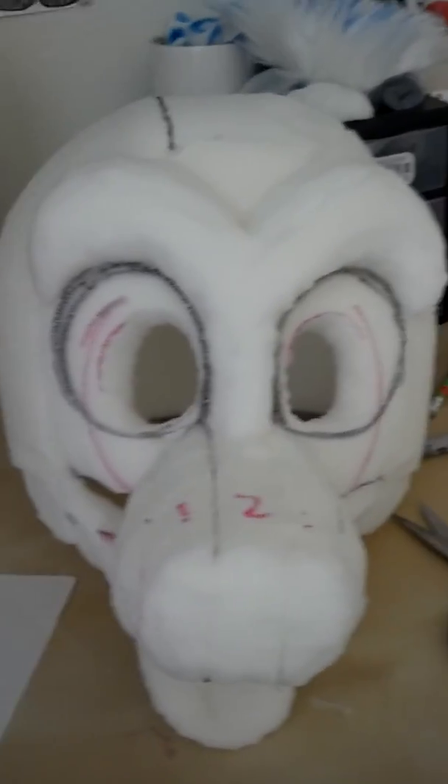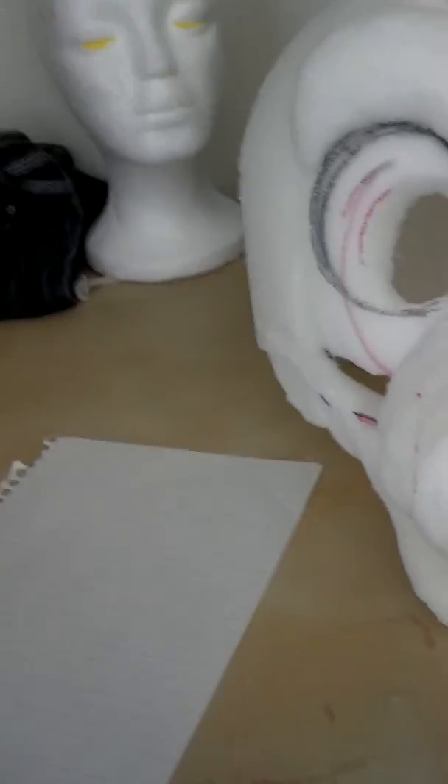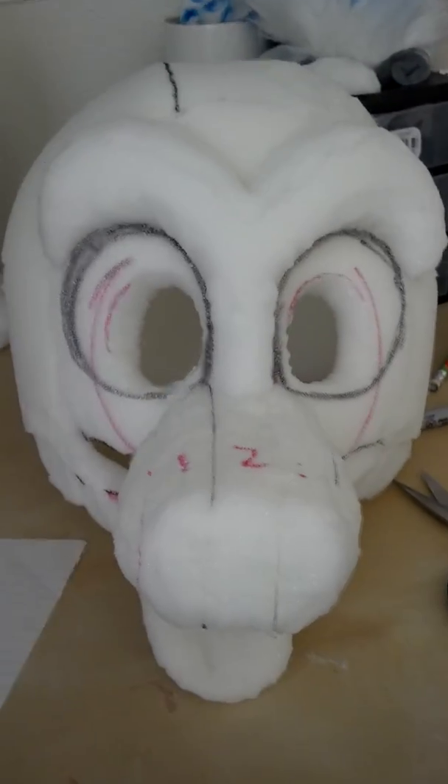I'll be making a video of how to trim foam once I'm done with this cheek, so thank you for watching.